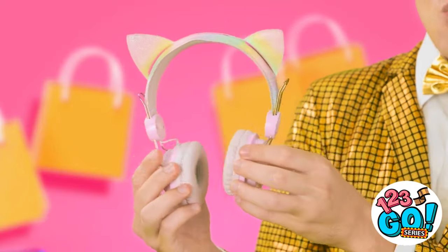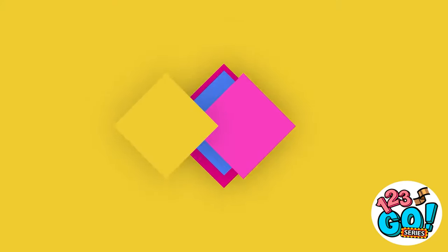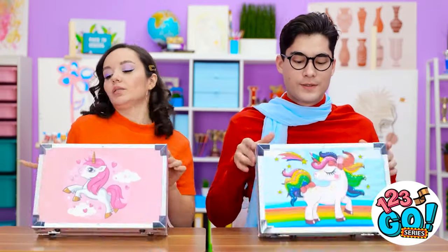Now we have fun headphones! Listen to music while rocking out some cute ears! Woah! Just like Kate Kitty! Time to get to work.